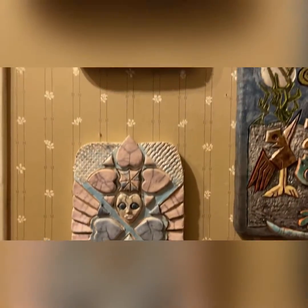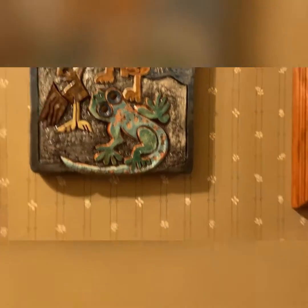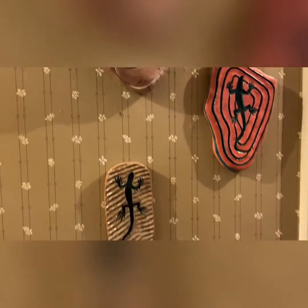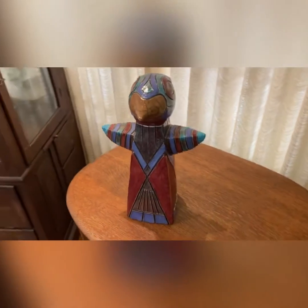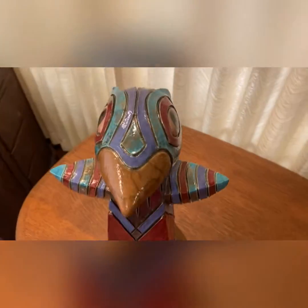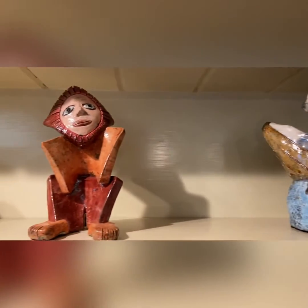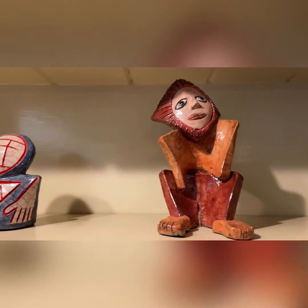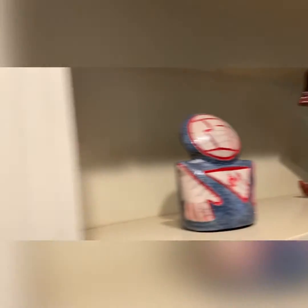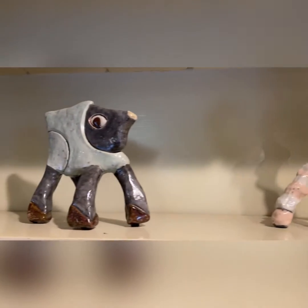The difference is in the final firing of a raku piece, which is when the glazes are applied after the original construction and an initial firing to turn the raw clay to a glass form. You heat the pieces to around 1,800 degrees, and while they are still glowing red hot, you remove them from the kiln.